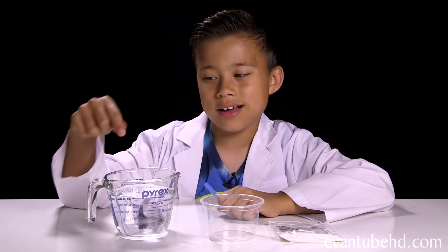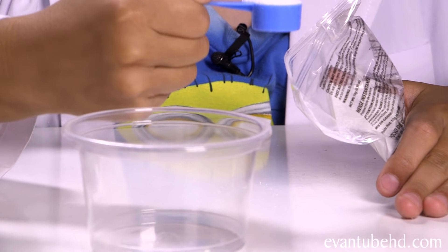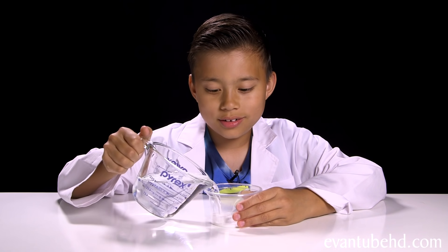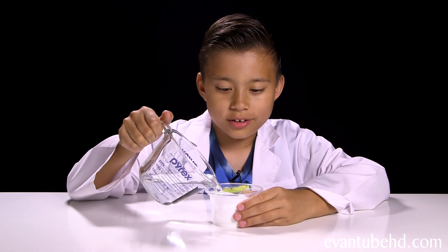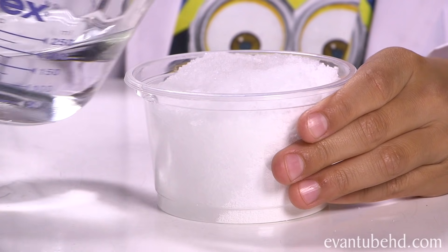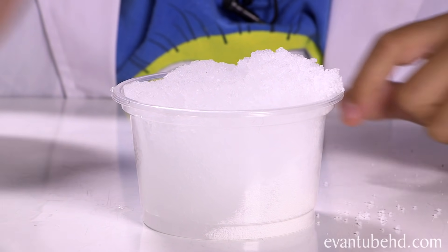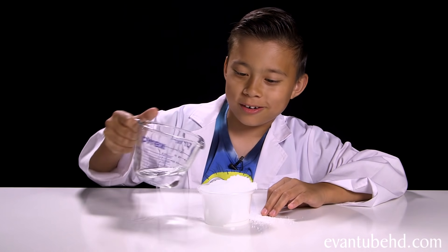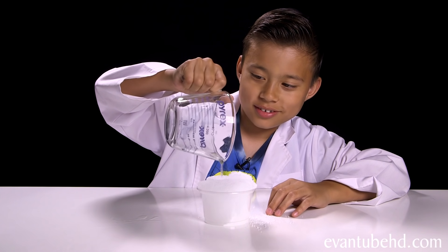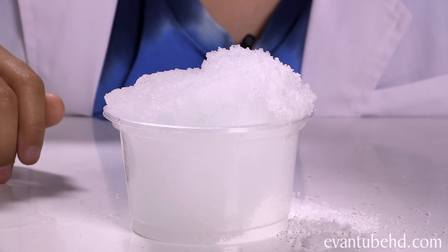Now let's make some snow. We have some water, the cup, and some grow snow powder. Let's take a scoop of this and put it into the cup. Okay, now we're just going to add some water. I think it's already happening. Oh, it's starting to crumble — look! It's coming out of the cup! More water! It's snowing in my studio!